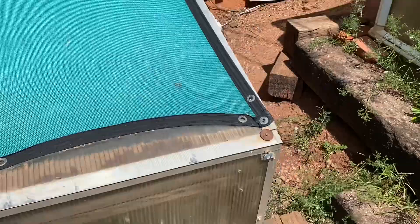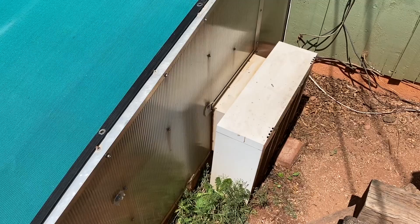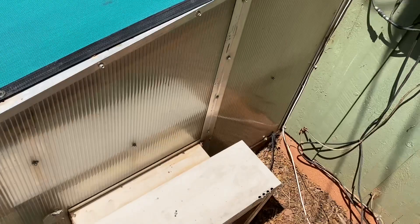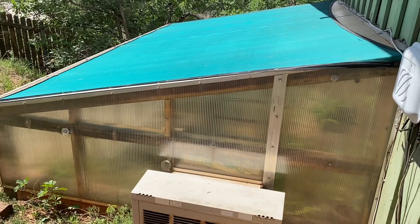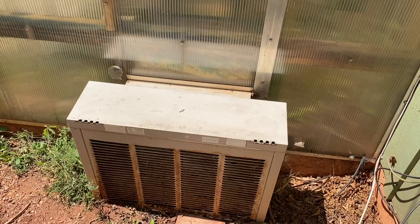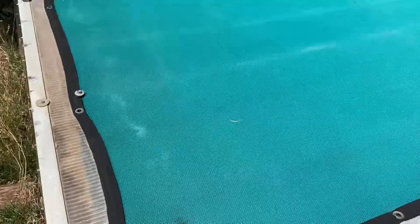On the southeastern side of the greenhouse I have a swamp cooler, which is on a humidistat thermostat. Once it gets over 85 degrees, the swamp cooler kicks on and pulls cool, wet air in from this side, and then an exhaust fan at the very top of the other side pulls it out. I've had this swamp cooler that whole time and it still works perfectly fine. Usually every two years I replace the pads and that seems to work out about right.